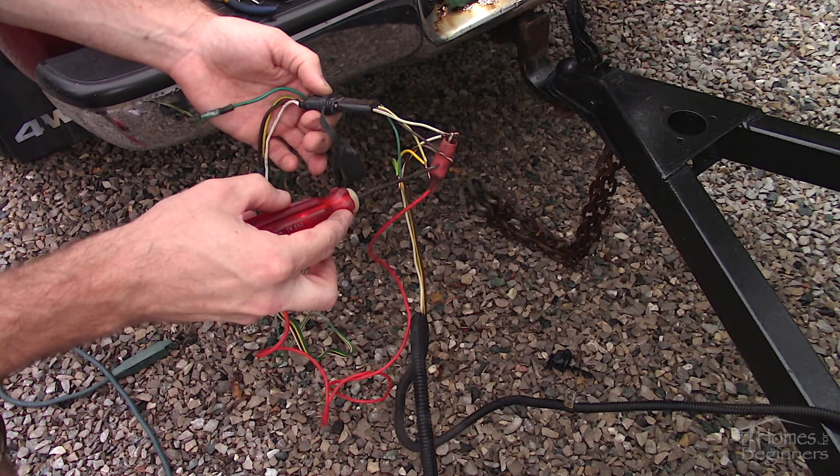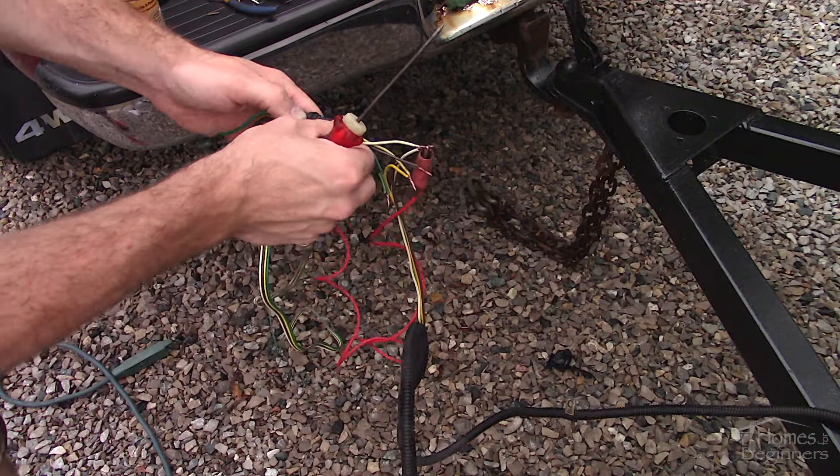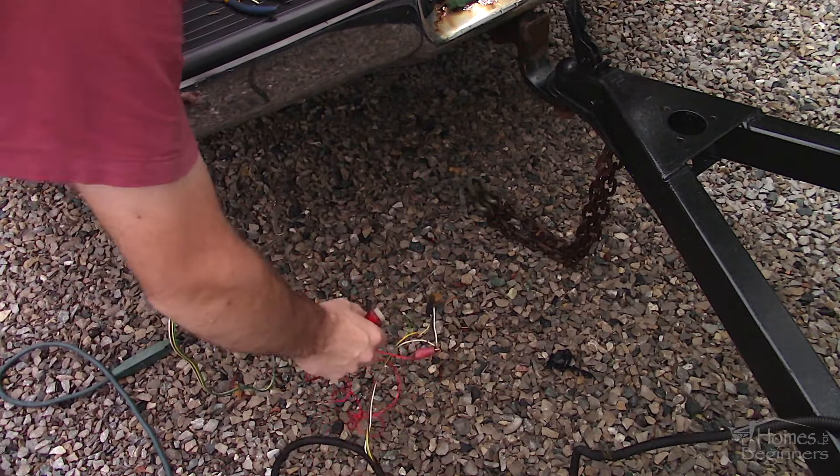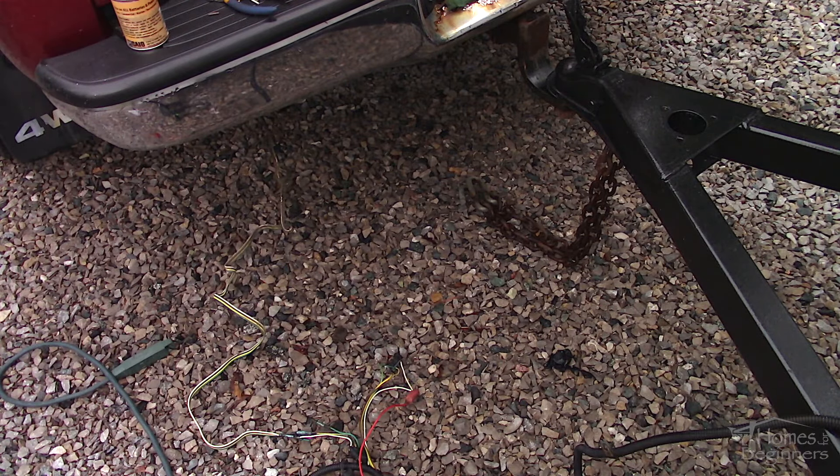Once connected, I can also check the exposed conductor on the plug side to ensure it's working as well. Do not pierce the casing, as this will cause a spot where moisture can get in, causing the conductor to corrode and cause another failure down the road.